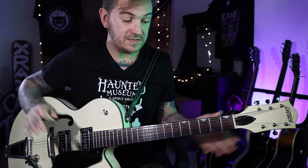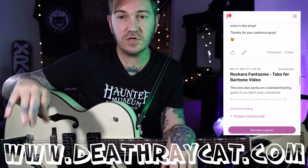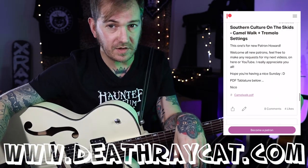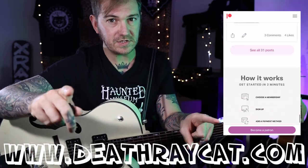Then we go back to the nine on the D string — one, two, three, four — and then finish with an open. It's as simple as that. Listen to the rhythm and try to play along. Just a short one for you! If you want the tabs, that'll be in the Death Ray Cat Patreon below — go check that out. Thanks for watching, see you later.